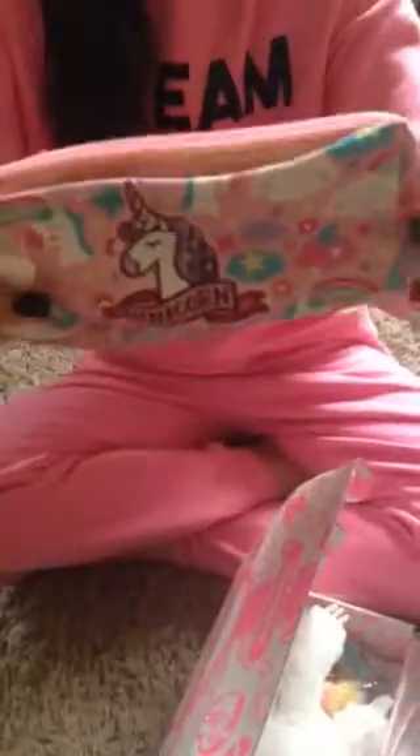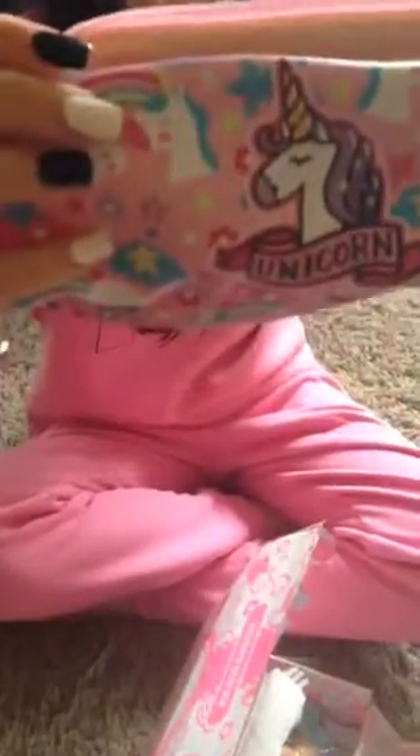Next I got this pencil case — it's a unicorn one. It looks like it would be pretty spacious if you wanted to use it for school. It's got a unicorn on it and it says 'unicorn.' There are designs like clouds, unicorns, some stars and stuff. It's the same on the back.